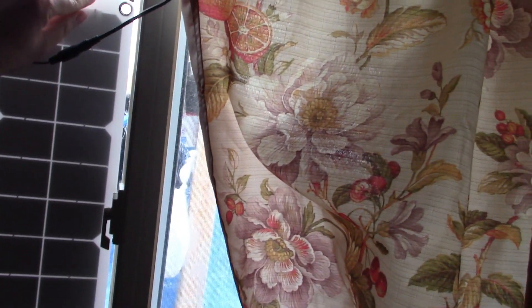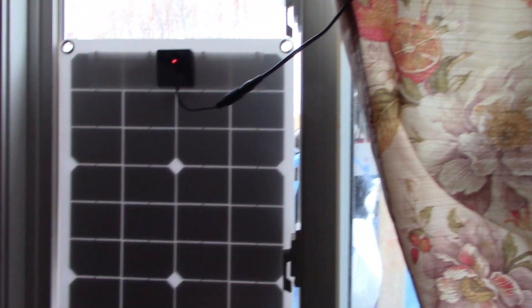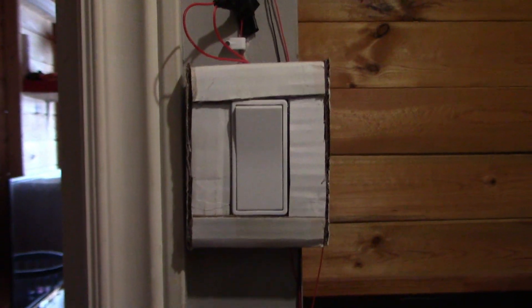The reason I have it in this window is because this window gets a lot of sun, especially in the summertime. That's the solar panel. Here's one of the switches that I had done. This is all going to be replaced — this was just testing my wiring.